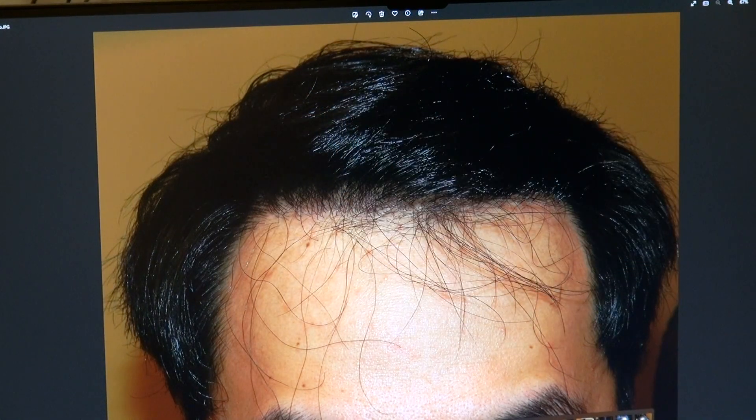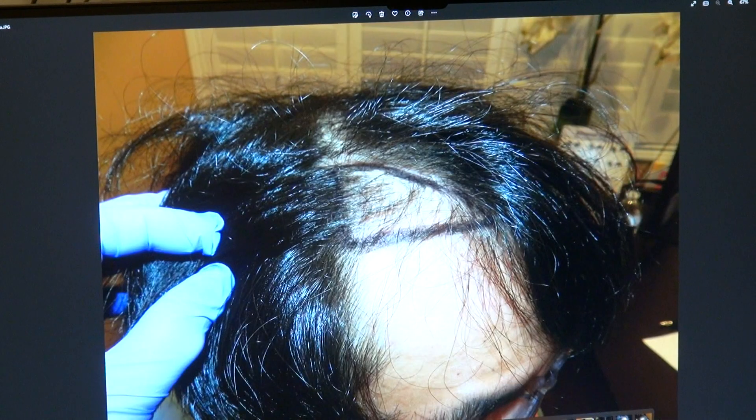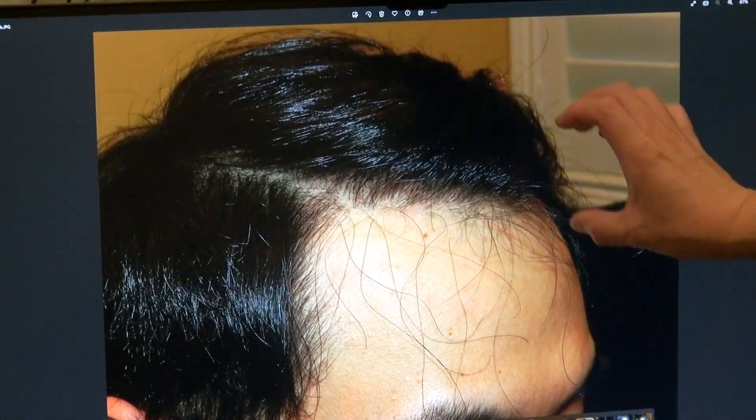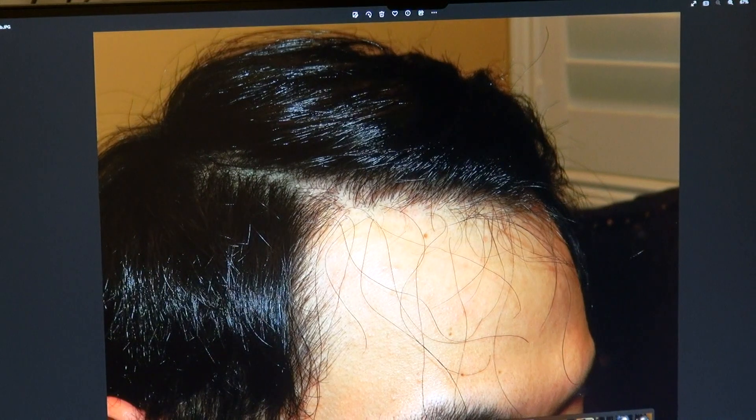Quite a bit of zigzag. With every surgery, you want both an artist and the surgeon to give you the most natural look. Some hairlines will look very artificial, but what I'm known for is the artistry of the hairline — we slightly curve and have a nice zigzag involved. You see how the density is there with a nice zigzag and a wave.